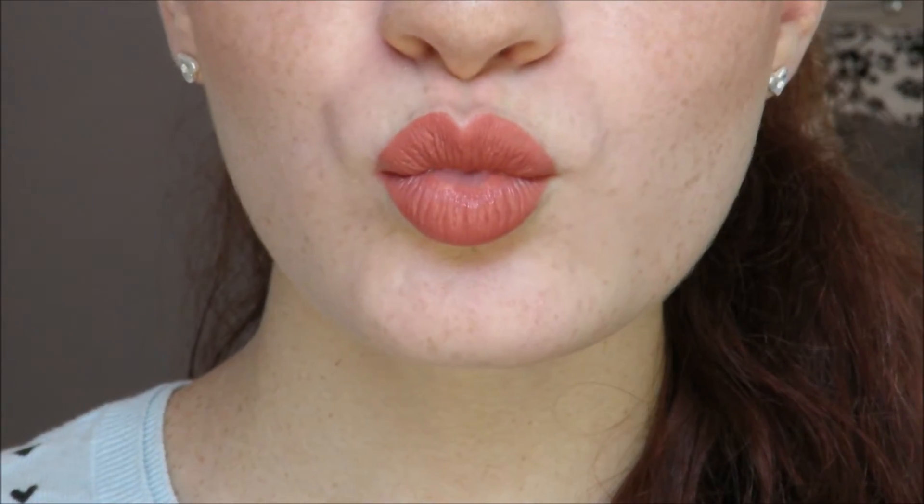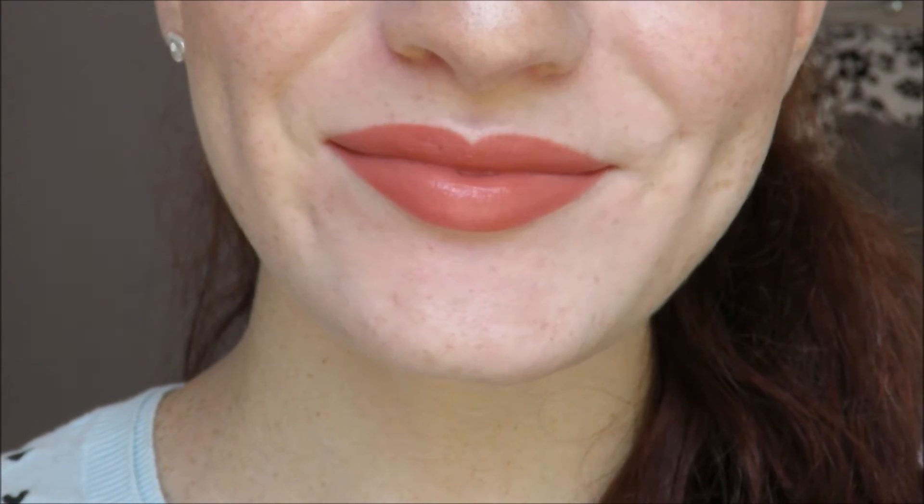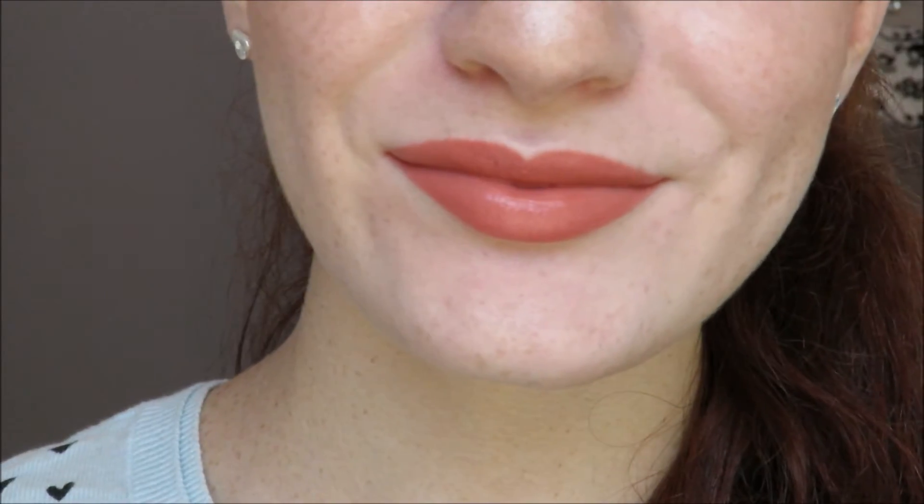So this is the final look of my back to school makeup look. Thank you guys for watching! I hope everyone going back to school has an amazing, wonderful year filled with joy and happiness and just great memories. Thank you guys again and I'll see you in my next video! Bye!